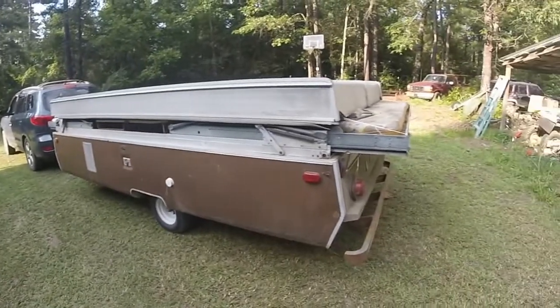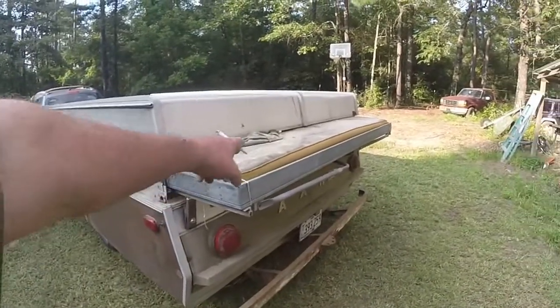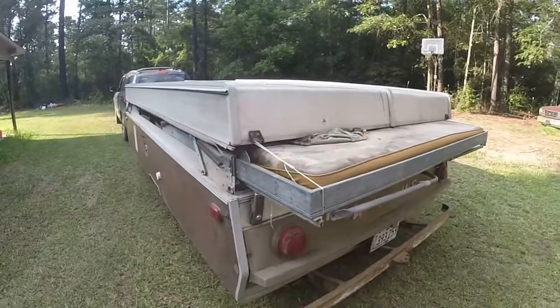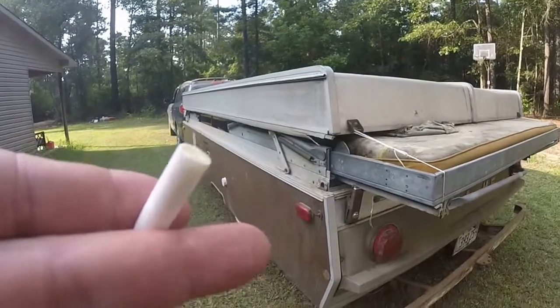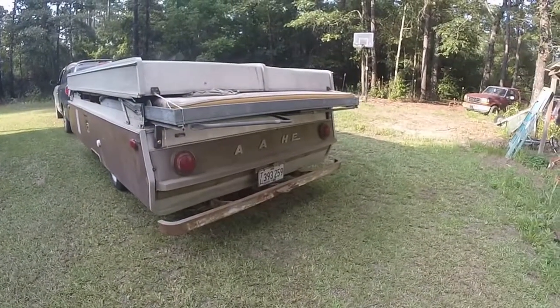My wife's family pulled it up to another guy's house so it wouldn't get stuck with water. They covered it, but the wind blew it up and it got some water damage, as you can see right in here. I was going to throw the bedding away anyway — I didn't want 1969 bedding. But all in all, it's really fixable, I think.